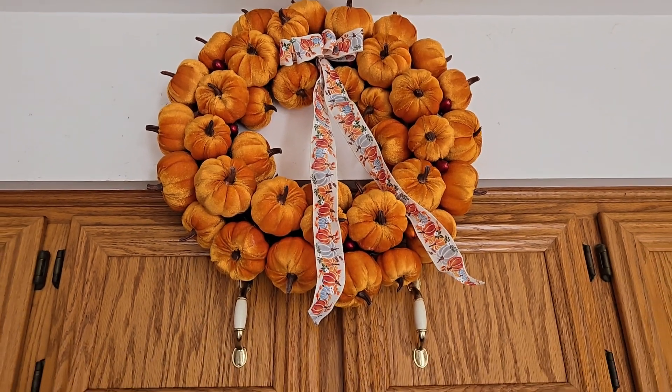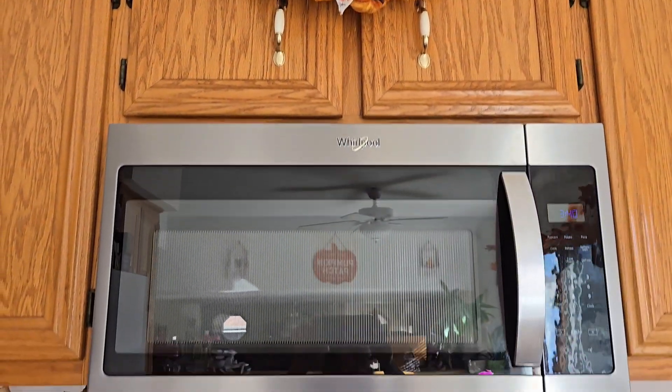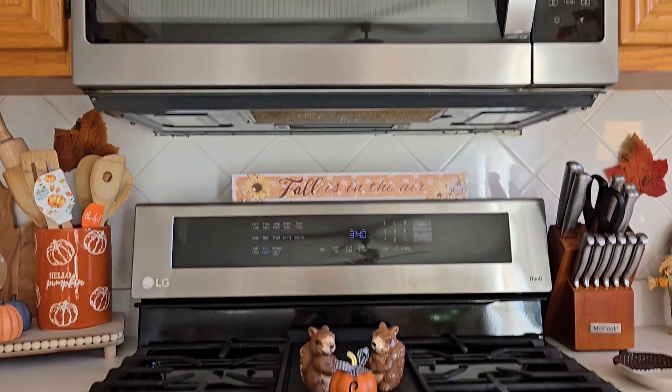It's always fun to go to a fall fest — you never know what you'll find, like that beautiful pumpkin wreath. I love it so much.